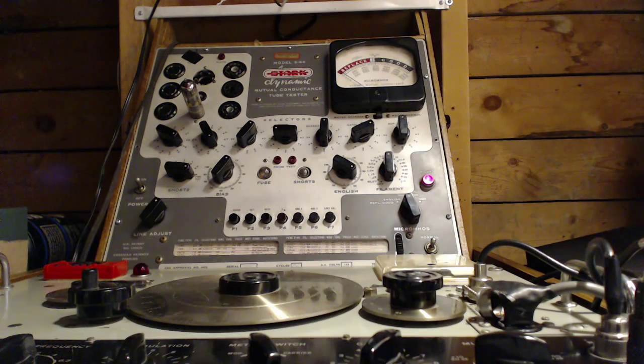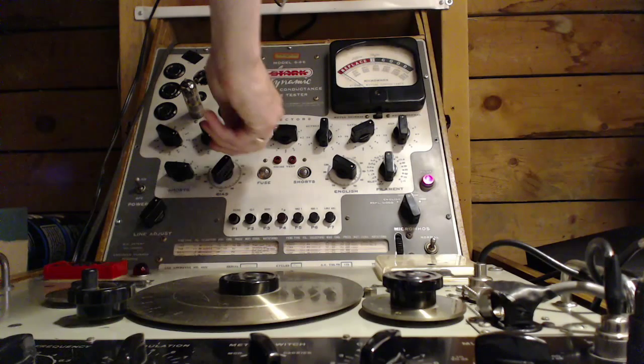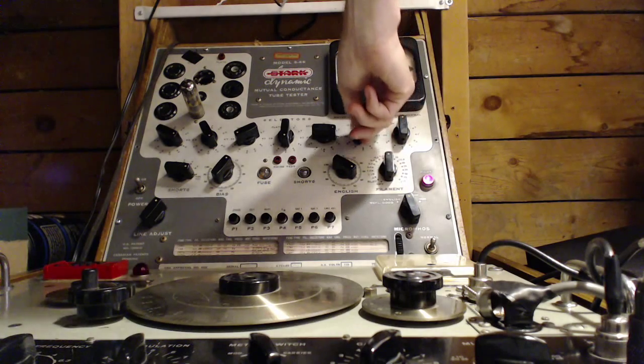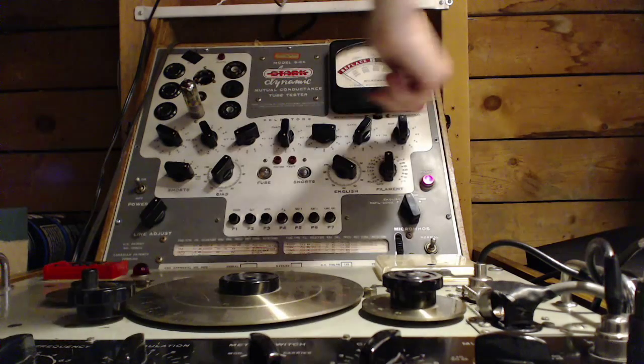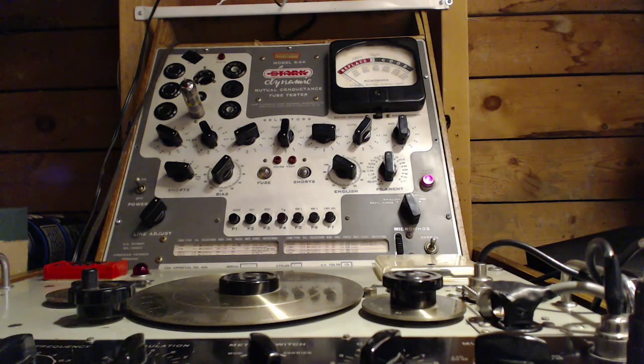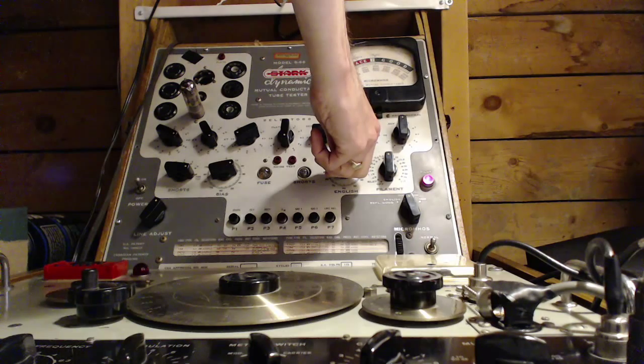This is a two-part tube, so let's check the second part. What are the chances that two tubes are going to have the same failure? Settings: 8-6-3-7, 8-6-3-7. By the way, some tube testers you don't dare move these controls with the tube in the socket — this one you can do that. 25-84, 25-84.